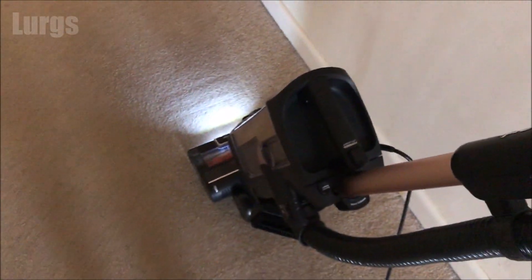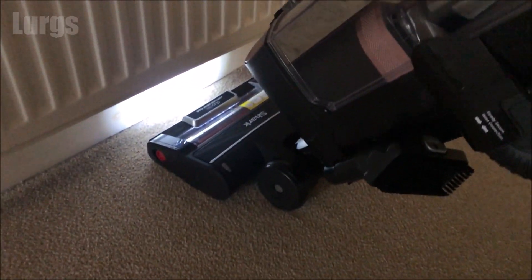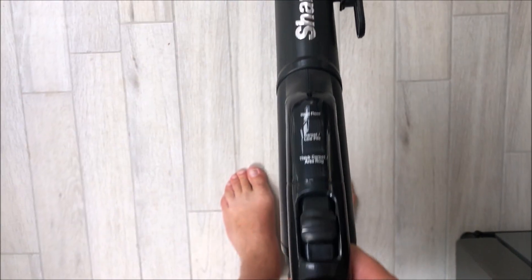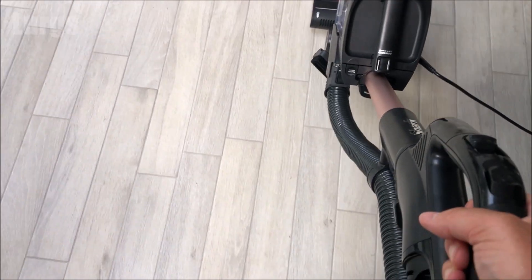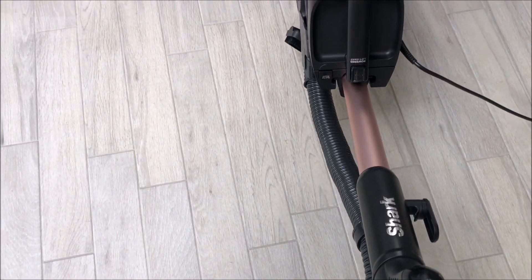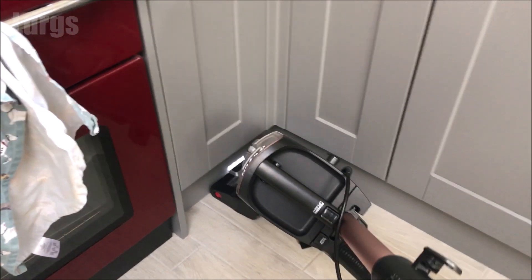Just going to show you on a normal carpet in the hallway. It's got an LED light on the front, which is useful - if anything ever gets trapped in the brush, the LED light will turn red, so switch it off straight away. This is a demonstration of it getting underneath a radiator - you can get right underneath things. Now I'm going to set it to the hard floor setting, which is the switch at the lowest end. This is vacuuming a tiled floor - you can see how low it gets and how you can get right underneath any chairs or furniture.